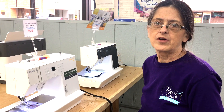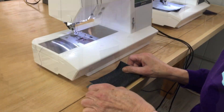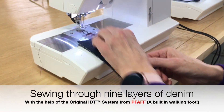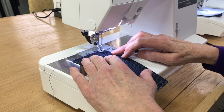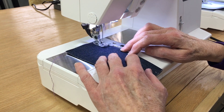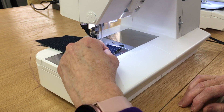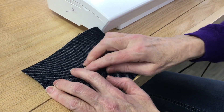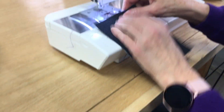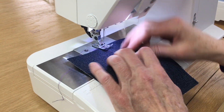Hi, my name is Angie and I'm with Prairie Quilt, and I'm going to show you the nine-layer denim demo. We're going to fold it in half, go right down the side. Open it up, lay that over — right there.